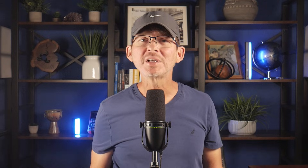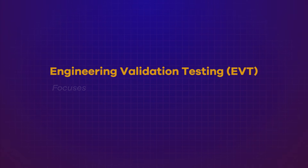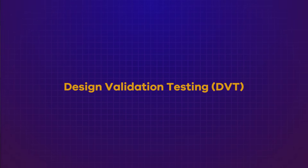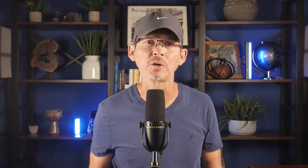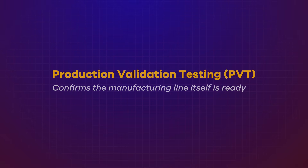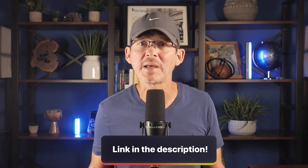Hidden step number nine is production validation. Production needs to be validated in stages, and each stage has a specific purpose. Engineering validation testing, or EVT, focuses on confirming the core electronics work as intended under expected operating conditions. Design validation testing, or DVT, evaluates the complete product including the enclosure, materials, assembly methods, environmental performance, and reliability — this is typically where certification testing happens. Then production validation testing, or PVT, confirms the manufacturing line itself is ready, ensuring assembly, testing, and manufacturing yields are stable before scaling volume. Skipping or compressing these three stages often leads to yield problems, late redesigns, and expensive rework.